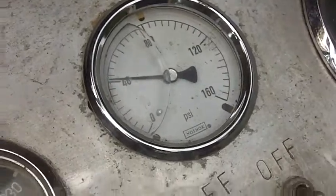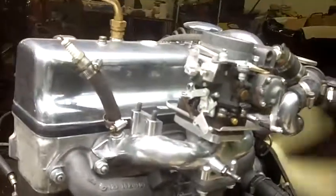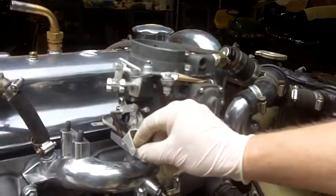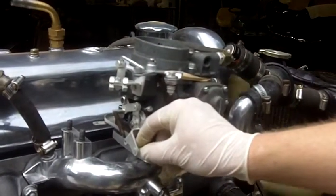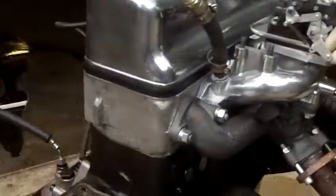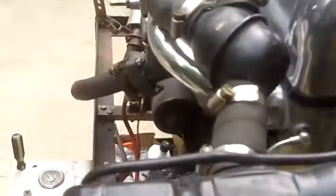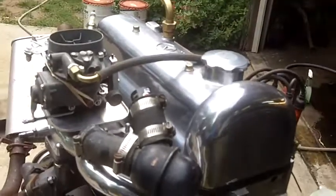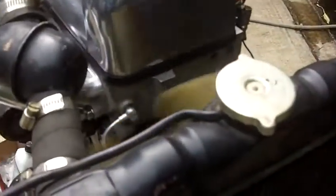Nice idle, oil pressure. Sounds good. The temperature, once it warms up and the thermostat opens, the temperature stabilizes nicely.